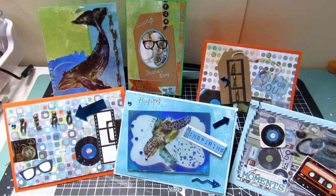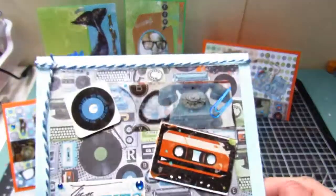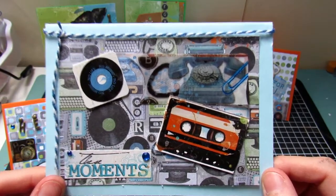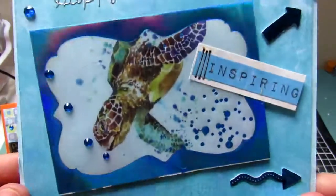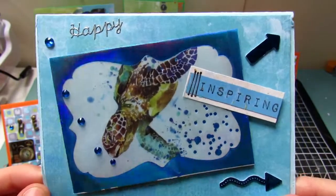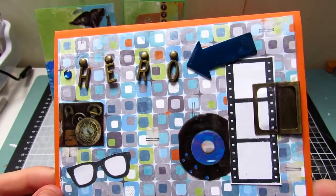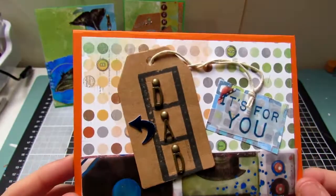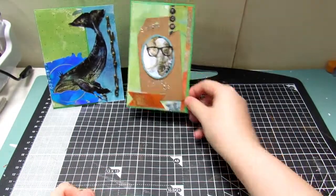Thank you so much for watching and please do tune in next time for part two, which is going to be planner layouts using this amazing kit. Please do go and check out the Love From Lizzie Facebook group — it's a fantastic group of people. Go and check the Love From Lizzie website where you can buy this kit and lots of other amazing things. I really hope you enjoyed this video and my cards — please let me know down below what your favourite card is. Hope to see you again next time, thanks so much for watching!